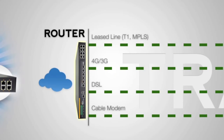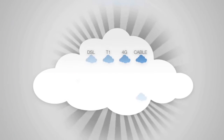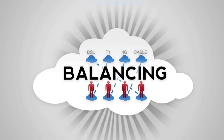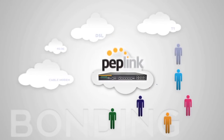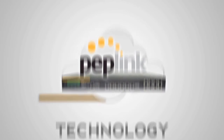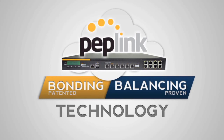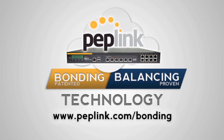With SpeedFusion, you get seamless failover and maximum utilization of bandwidth. While our product supports load balancing and it can work well in some situations, SpeedFusion bonding provides a revolutionary way to deliver data quickly and reliably to your fixed, remote, and mobile users. Peplink products use patented, field-proven SpeedFusion bonding technology as well as load balancing to keep your team in the fast lane. To learn more, visit www.peplink.com/bonding.